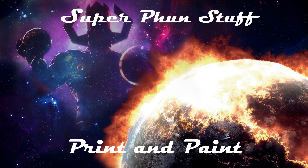Welcome to Super Fun Stuff. In this print and paint video, we picked possibly the easiest character to paint. However, we're going to spice them up a bit and make them a little more interesting.